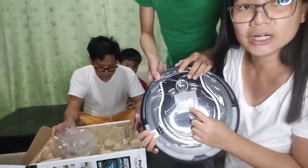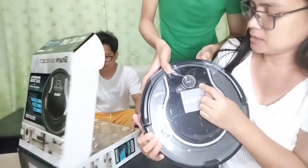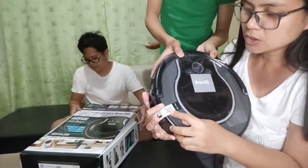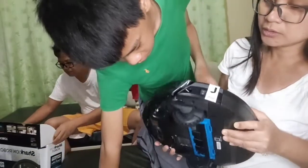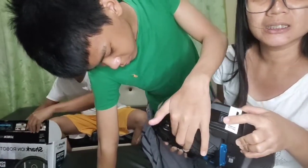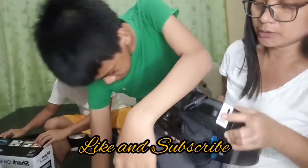Yung brand niya, Shark. May nakasulat dito na Clean, tapos Duck, tsaka Max. Tapos Switch On Before Charging - i-on muna siya dito before siya i-charge. Siguro dun pa lang siya mag-start mag-charge pag naka-on na.